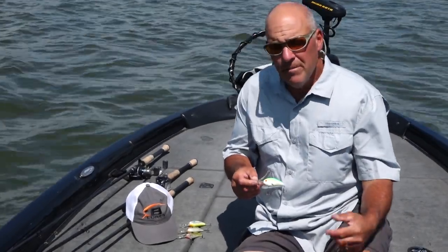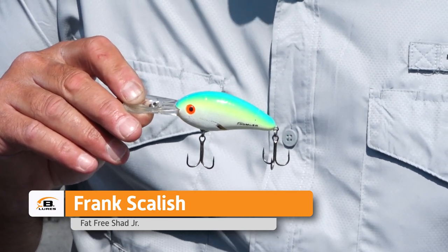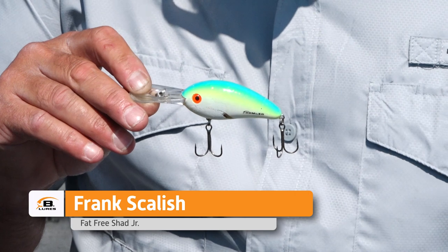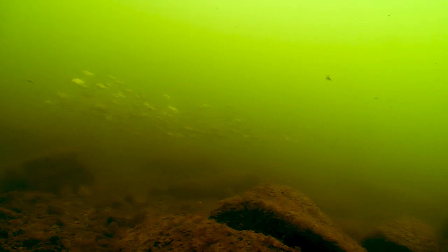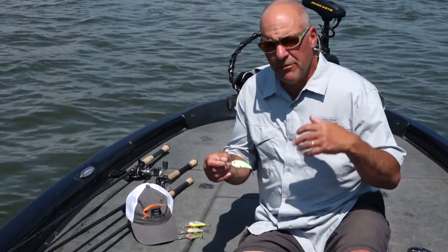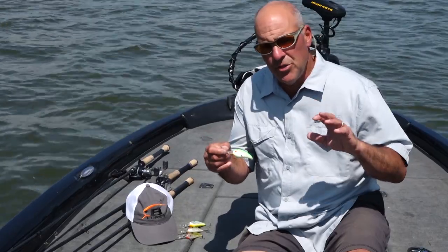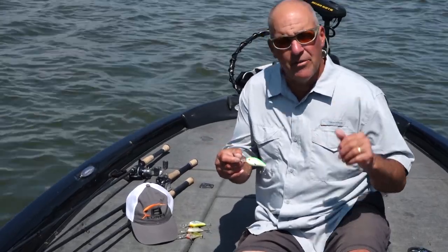One of my favorite baits to throw mid-summer to early fall is a fat-free shad number six. That time of year the juvenile shad start to bunch up in big giant schools and the bass ambush them on shallower humps, high spots, big flats that come out off the lake with a sharper edge on them. They'll run those shad right up there and that's their feeding zone.